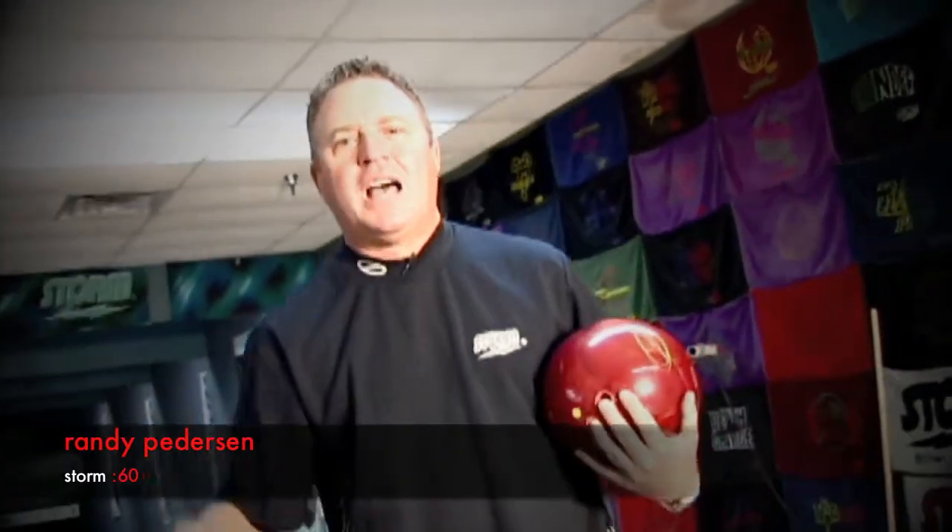Hey everybody, Randy Peterson here for Storm 60 — 60 seconds of the greatest tips on the planet. Today we're going to talk about how to change releases.